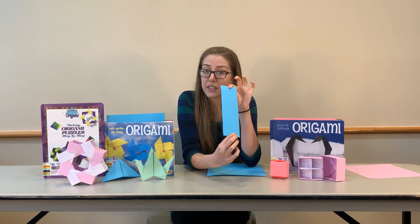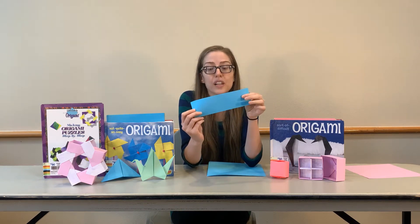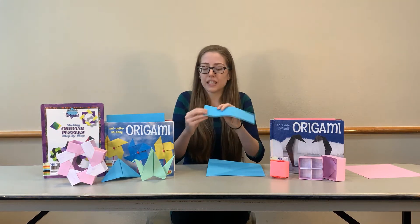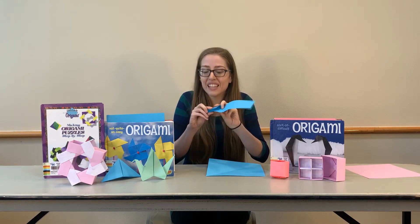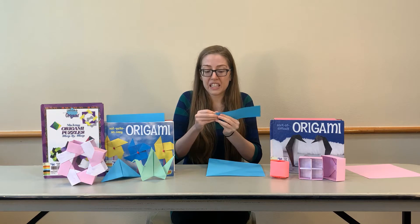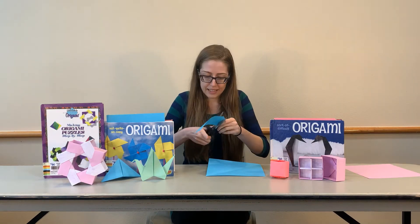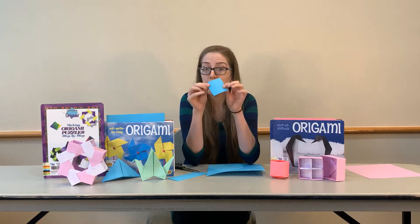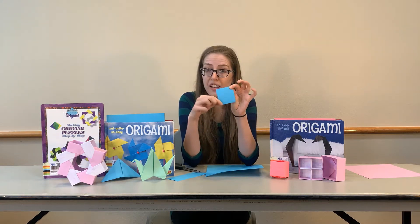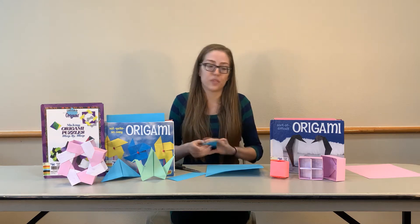If you need a bookmark, this is great. But if you really like these origami projects and want to make them even trickier, you can do the same thing with this scrap piece and get a very little square of paper so that you can make a really tiny piece of origami. If you're looking for a real challenge, you can make tiny origami with your little square papers that are the scraps from your bigger paper.